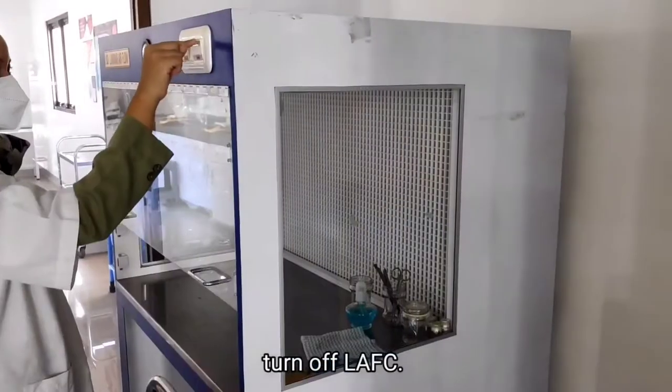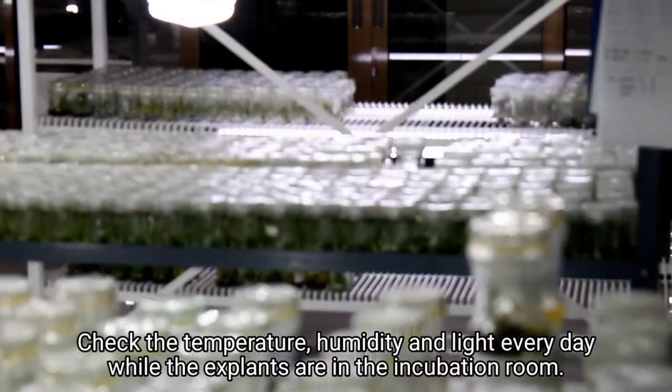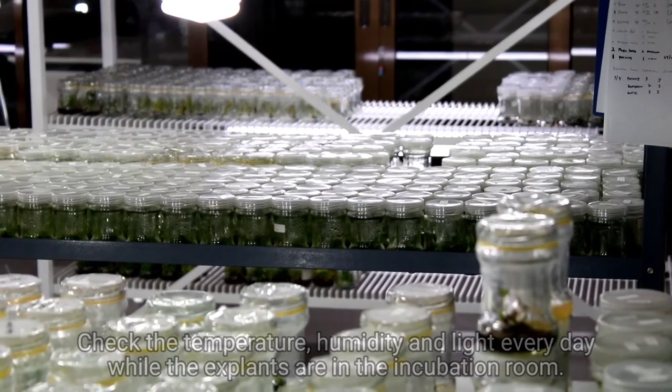Turn off LAFC. Check temperature, humidity, and light everyday while the plants are in the incubation room.